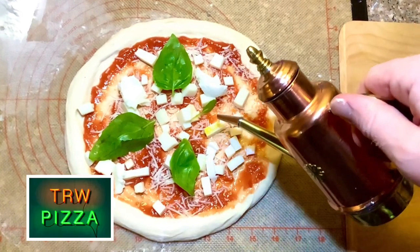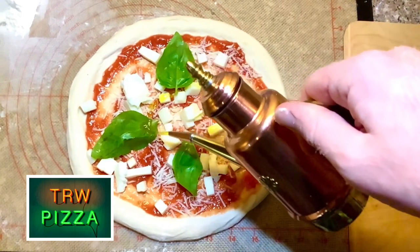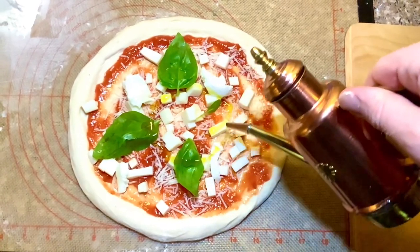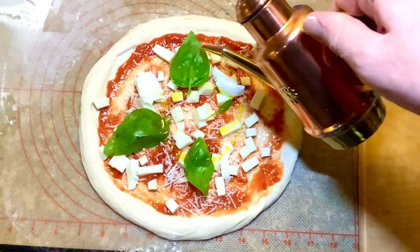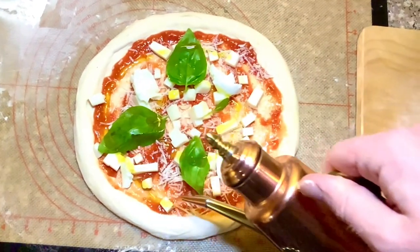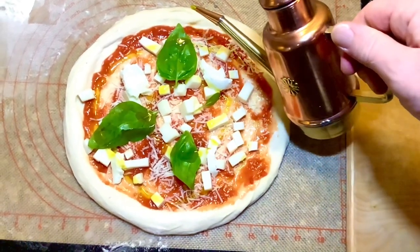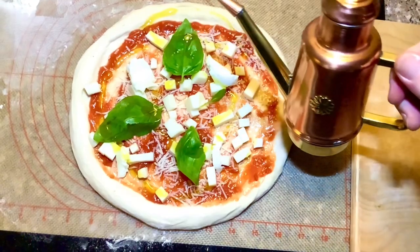Hey guys, welcome to TRW Pizza. In this video, I'm going to be talking through the topic of leopard spotting — what it is, how I think it might work, and do an experiment around leopard spotting to see if I can work out how to make it happen each and every time. I hope you enjoy this. It's an interesting one, and the result at the end is quite intriguing also.